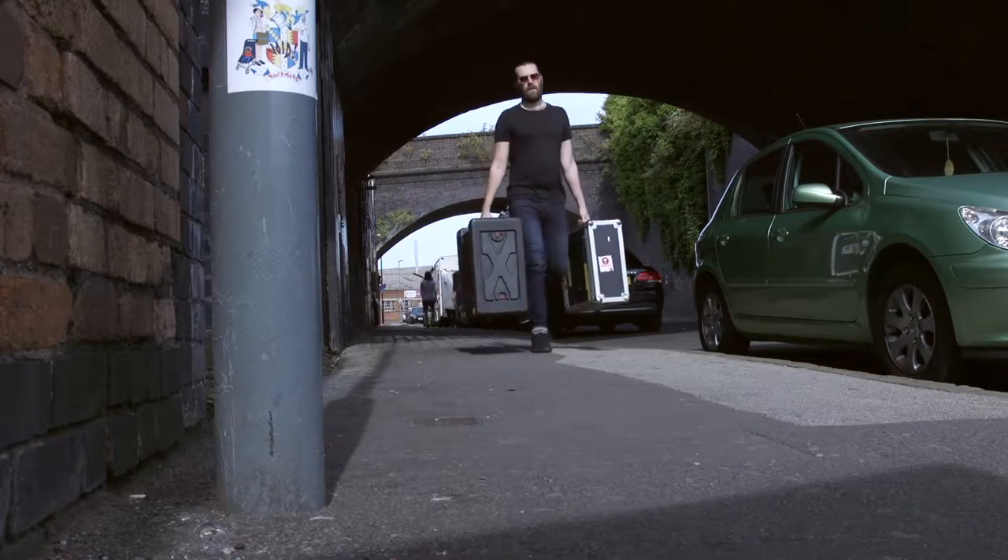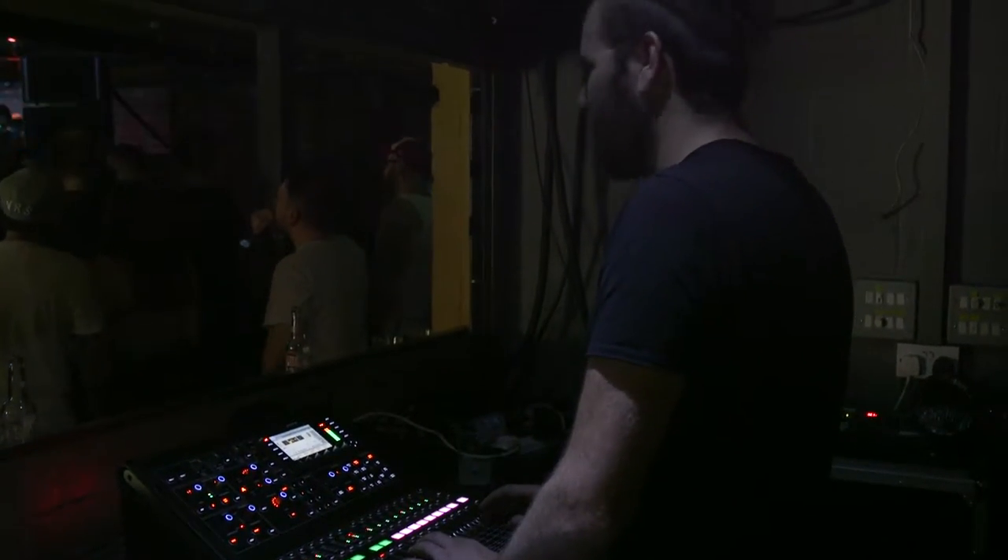My name is Corey Johnson, front of house engineer for I Killed the Prom Queen. We've been on tour for about three weeks now. Last night we were in Glasgow, tonight we're in Birmingham, England.